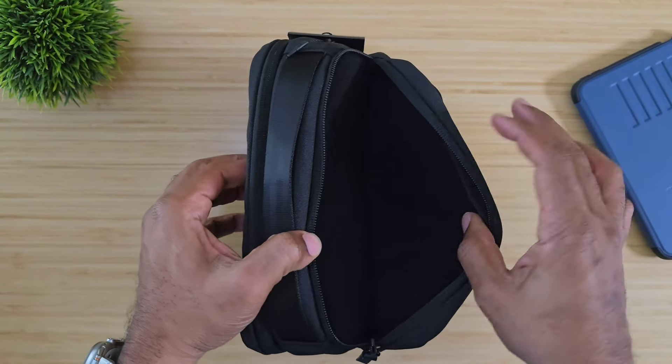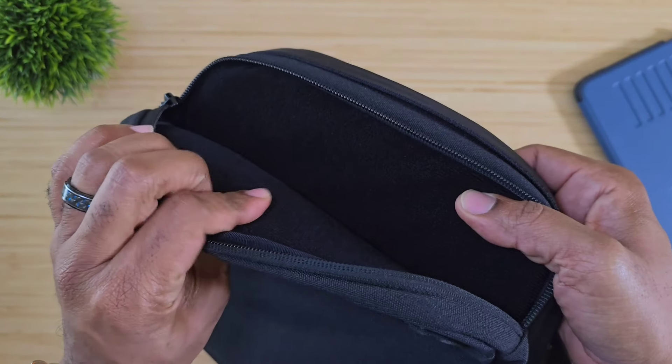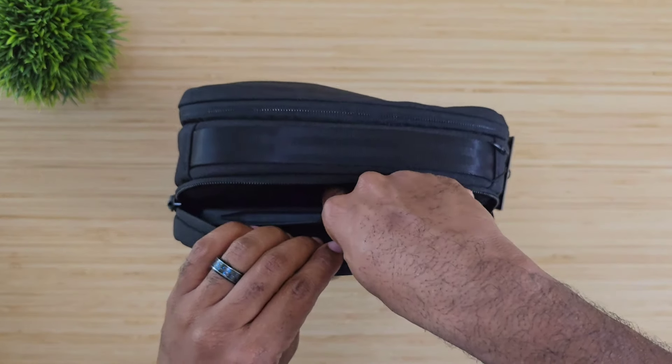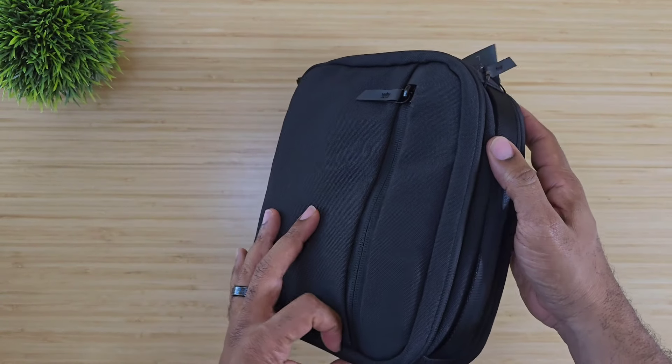Now let's talk about this last pocket. There is a microfiber lining back here that's going to keep your device safe and it goes all the way to the bottom. The iPad fits right in and you zip it up and you're good to go.